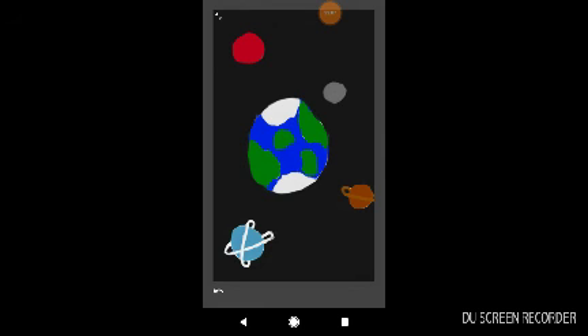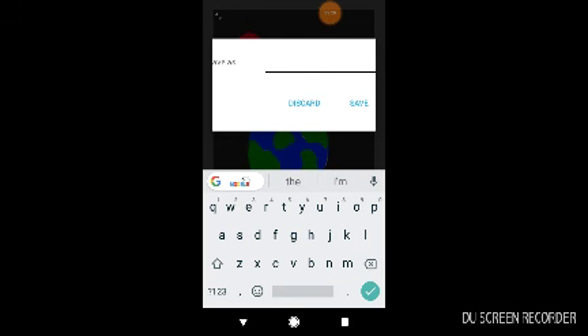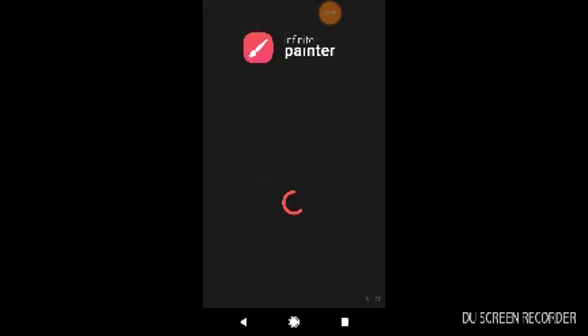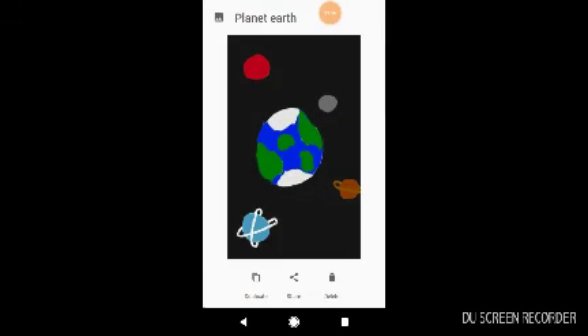Yeah so I've done the Earth as requested by Leon the Gamer. And yeah that's going to be the end of this video — if you enjoyed please do leave a like, that would be greatly appreciated. Please do subscribe if you are new to the channel and I will see you all later guys. Actually wait, I need to name this first — Earth — no, just so it doesn't look like I've done dirt, I'm going to put 'Planet Earth'. Save. Yeah so if you enjoyed please do like, subscribe if you're new to the channel, and I will see you guys all later. Goodbye.